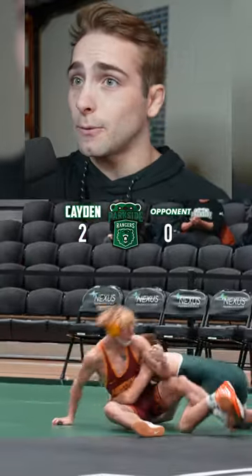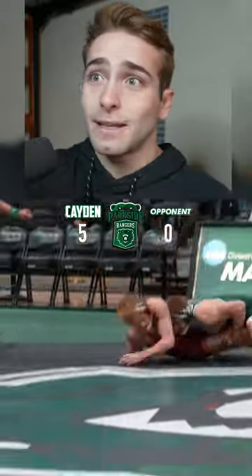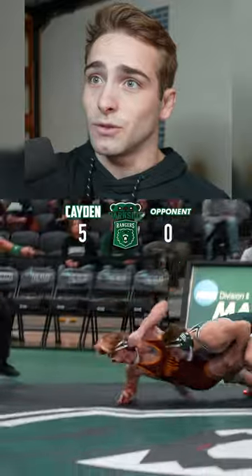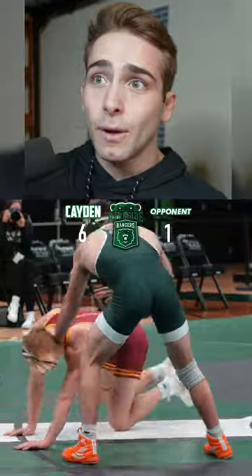Keeping him down is a must. We got to go build up that riding time. Happy about that. I noticed he kind of wasn't shooting that much and I knew I could get to his legs because he wasn't kind of in a lowish stance. So by getting that blast double was super crucial and I should have been doing that more. Keeping him down here, he ended up getting a stall call against him. I got a point.